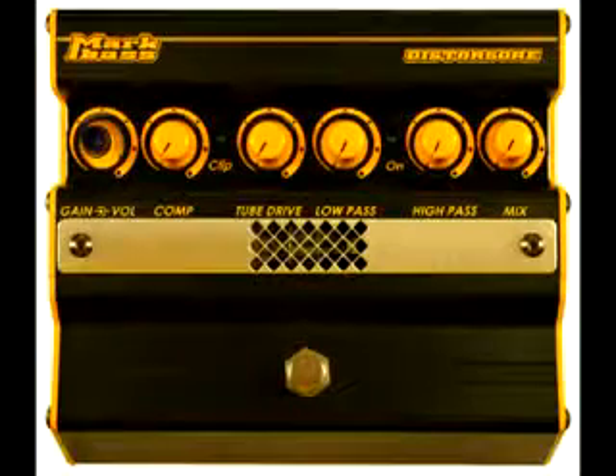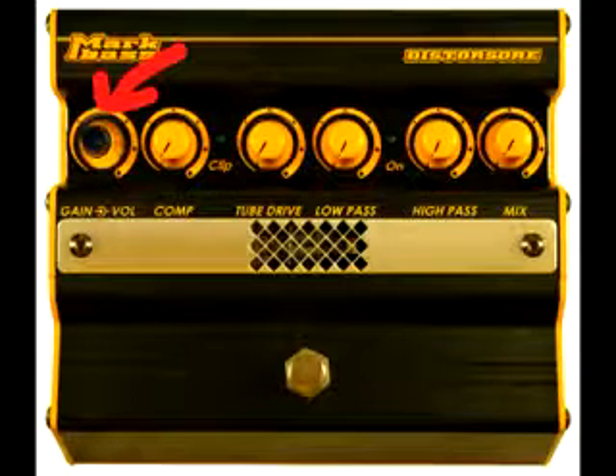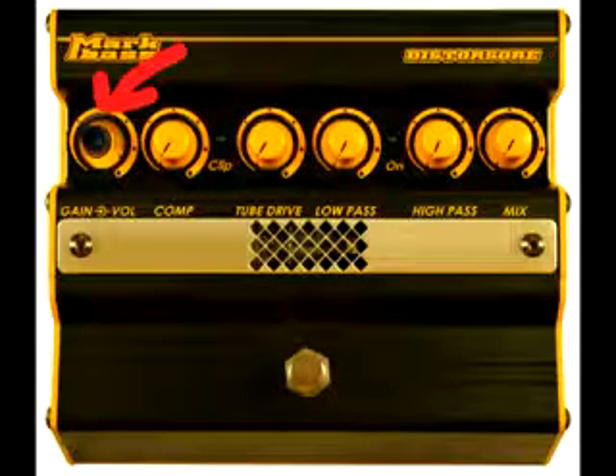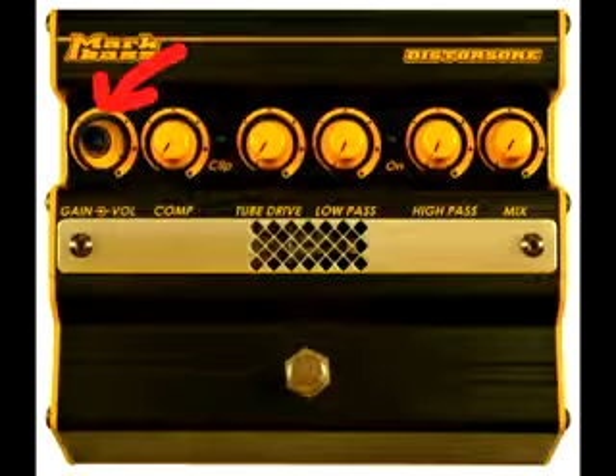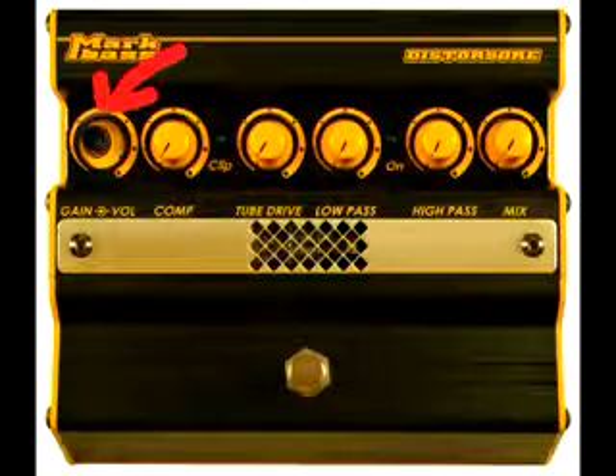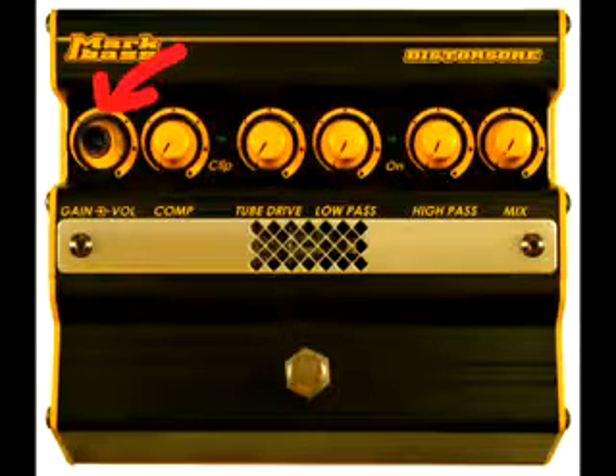Let's have a look at the controls on the Distorsore. The stack pot on the left side controls gain and volume. Gain is the smaller black knob and it controls the instrument input level from minus 10 to plus 20 dB. You can use the gain here to hit the tube in the pedal harder and add to your distortion.